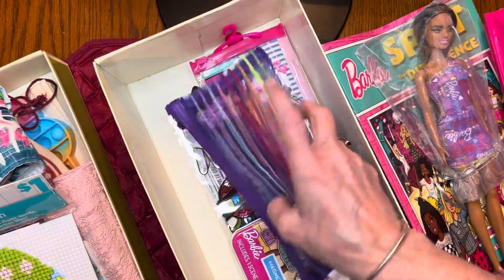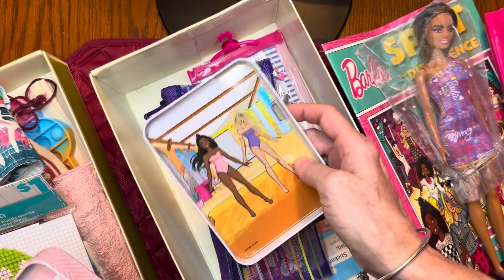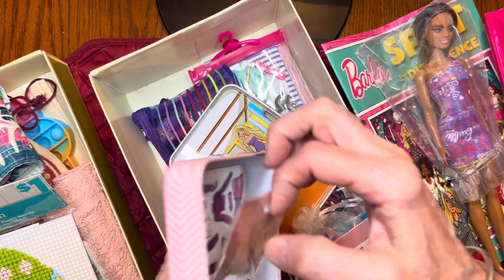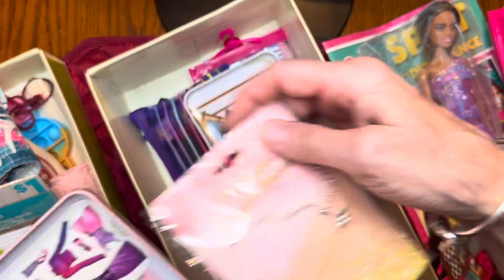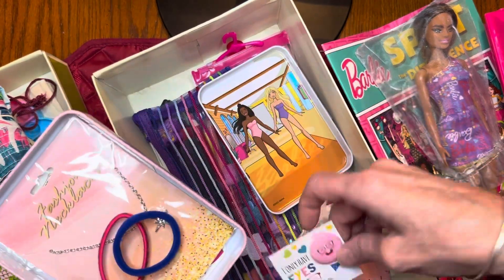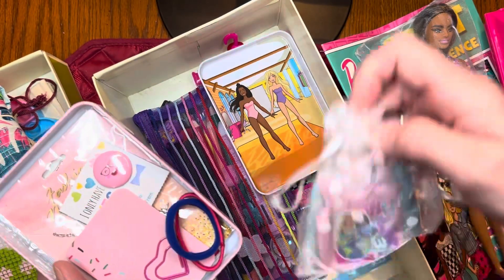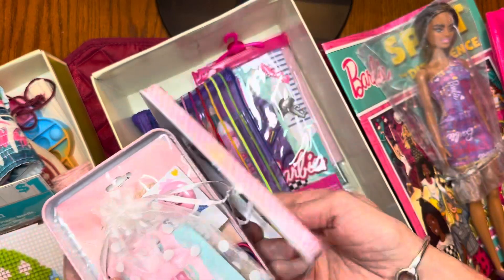I put in a Barbie magnetic scene — you have the scene and the magnets so you can dress Barbie and her friend. I thought that'd be a great place to save space, so I put her little necklace inside it along with some hair things, a cute little button, some sticky notes, a shaped paper clip, and an extra outfit for her Barbie. It was a great little container to keep all that little stuff in.